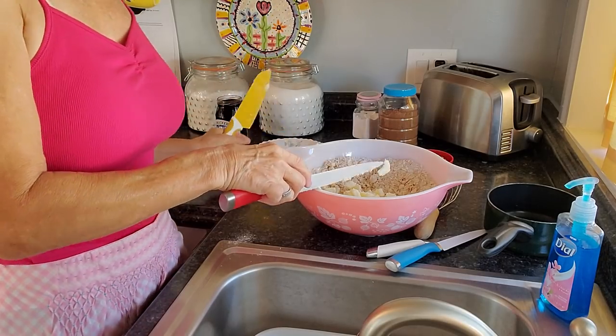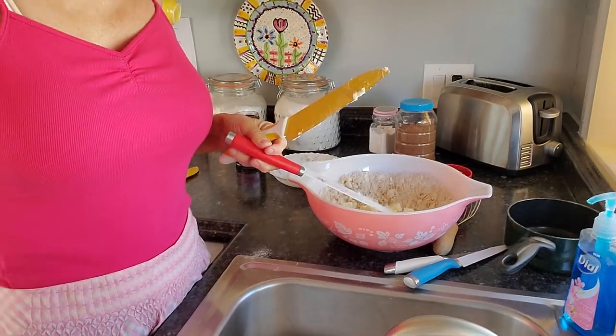If somebody were to ask me — I'm going to throw you out on a deserted island, what do you need to survive?